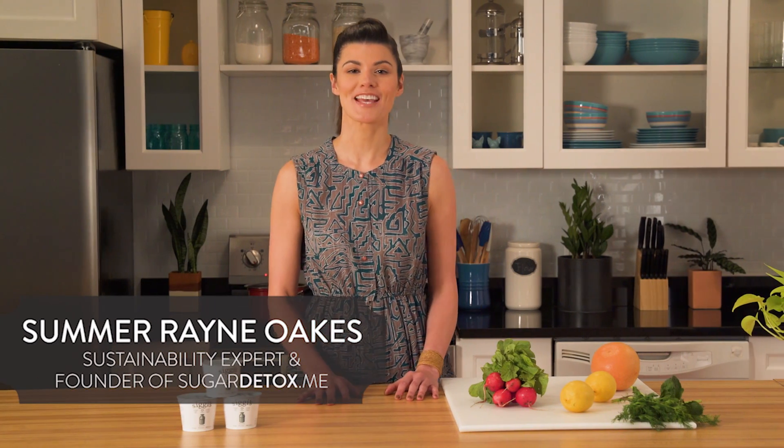Hey, I'm Summer Rainoaks and about three years ago I began a journey to understand why I craved sugar so much. The focus on sugar in my own diet was a lens that helped clarify and define my vision of a healthier life — one that I have passed along as part of my new book, Sugar Detox Me.